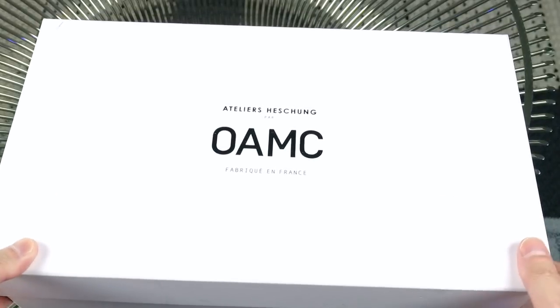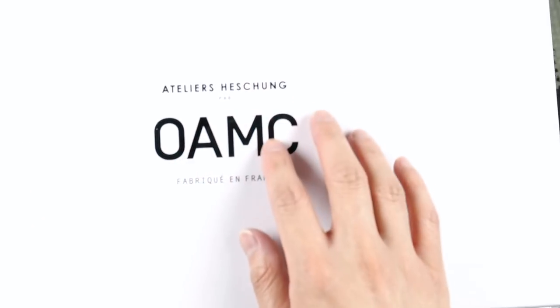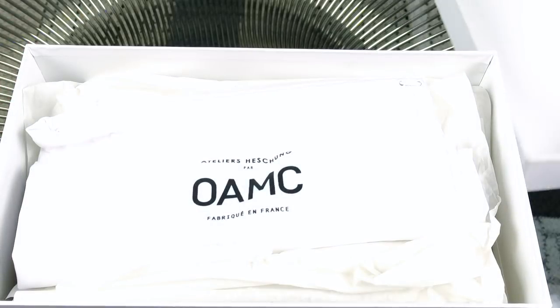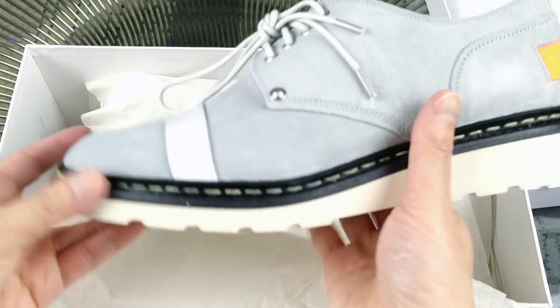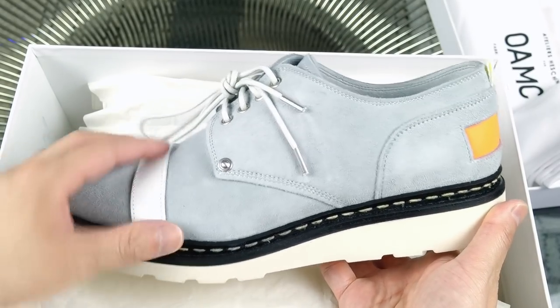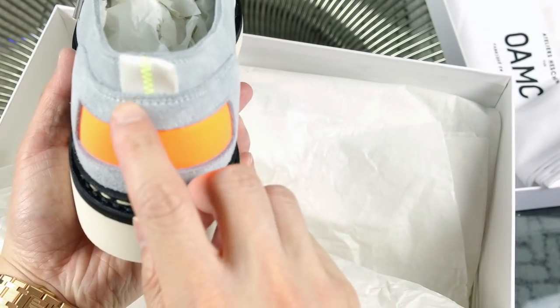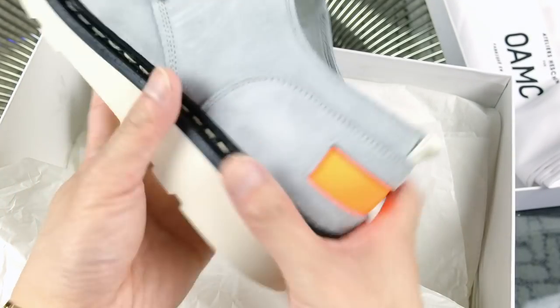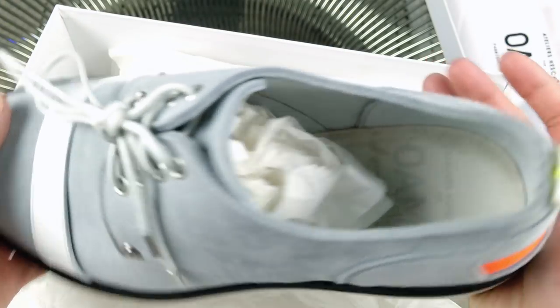This is the second pair and I didn't make a video on this one. These are pretty special — I think these are a collaboration between two brands, with OAMC being the main one. These are made in France, which was part of the reason I got them. They're like derbies in gray suede with a white smooth leather strap in front, a neon yellow patch in the back, neon yellow stitch detail, and a rubber sole. They also come with an additional pair of shoelaces, same color and style as the ones already on the shoes.